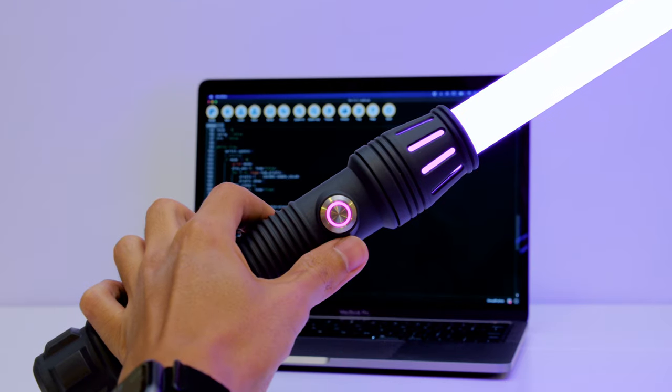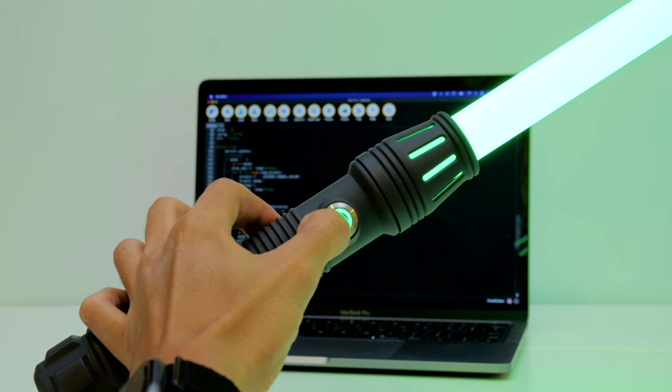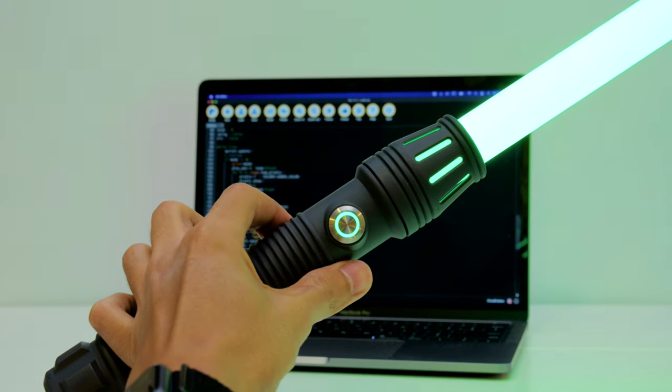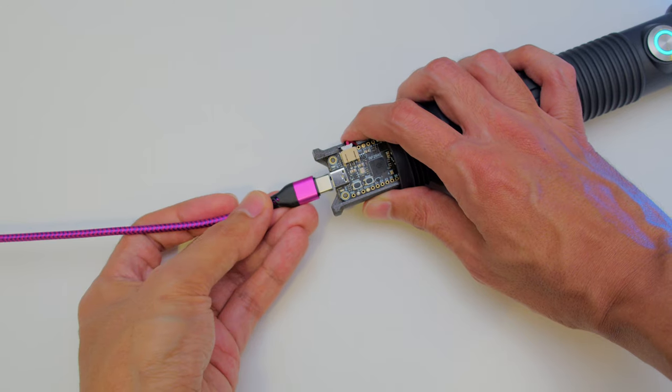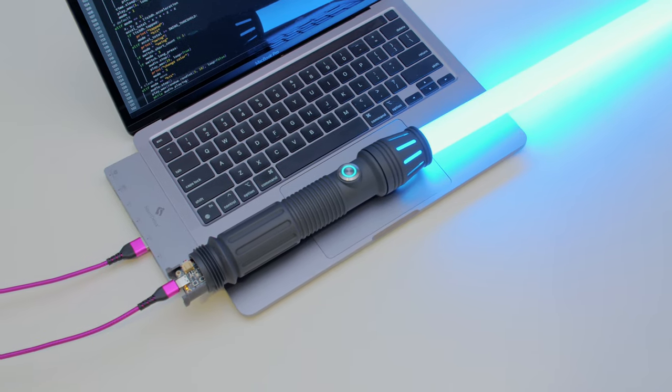Long press to go in and out of the color-changing mode. The background audio lets you know when it's active and the RGB LED matches the color of the NeoPixels. Just plug in a USB-C cable to start charging and the Feather shows up like a USB drive, making programming much more accessible.